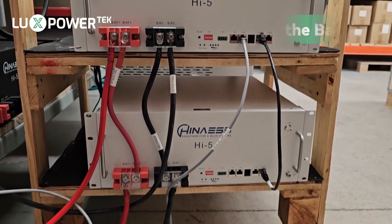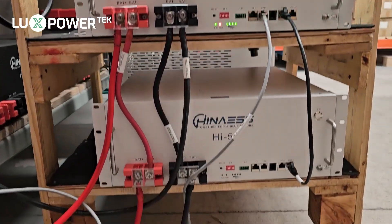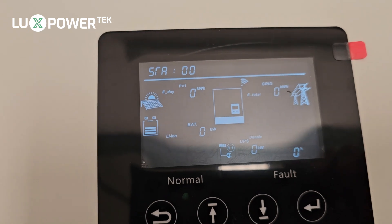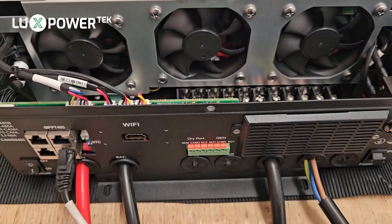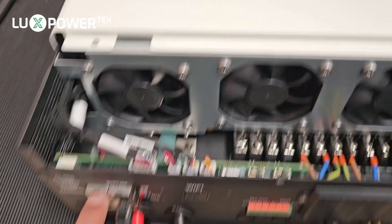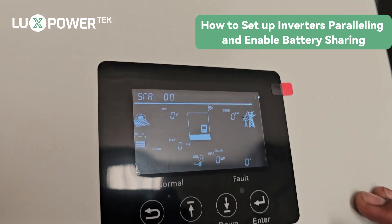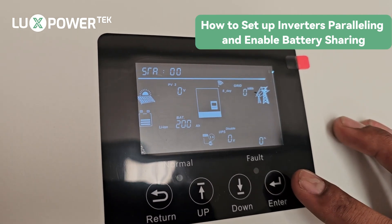We've confirmed that our battery connections are okay. We're going to power the master on first and then the slave. We have a safe startup — immediately we have a reading on the master. The slave shows nothing because it doesn't know it's in a parallel connection yet. Since it doesn't have communication with the battery, it still shows no battery, but we're going to remedy that now by enabling the paralleling and battery sharing.